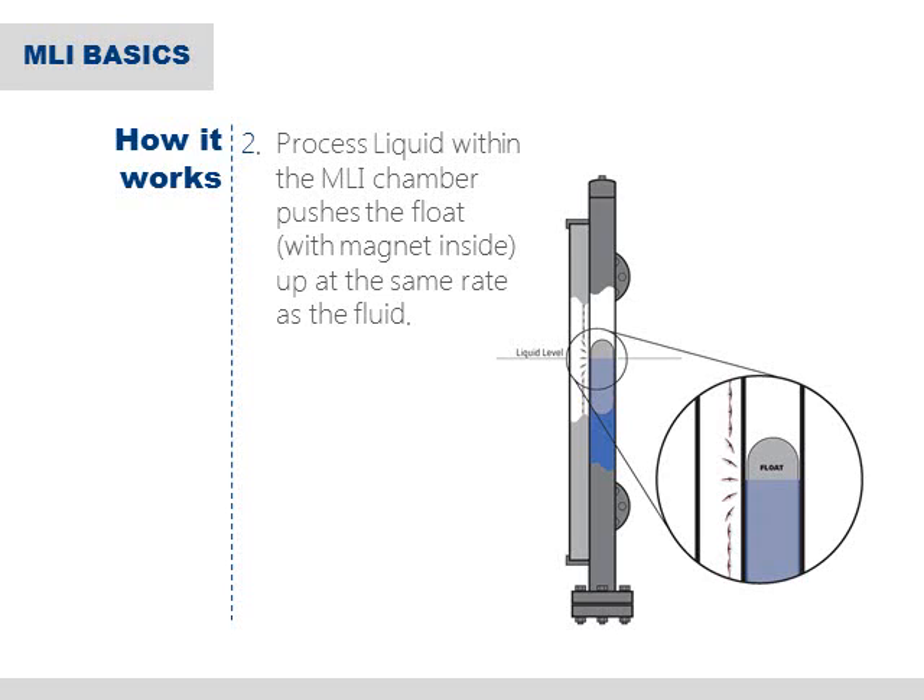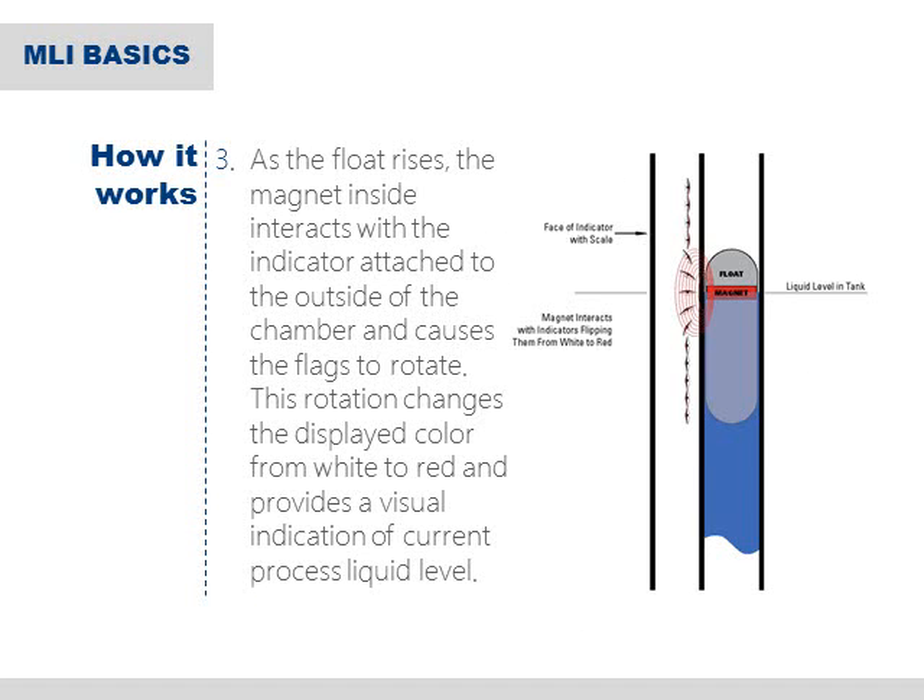As the liquid rises, the float with the magnet inside is pushed up inside the chamber at the same rate as the fluid. As the float rises, the magnet inside the float interacts with the indicator attached to the outside of the chamber and causes the flags to rotate. This interaction happens through the chamber wall and is a completely non-invasive process.